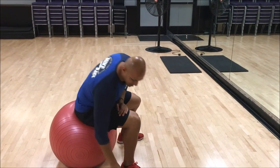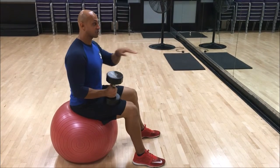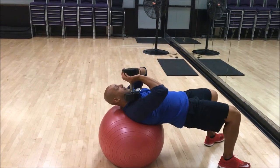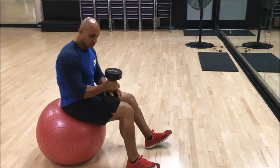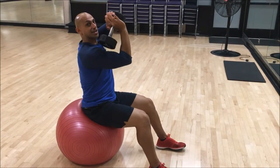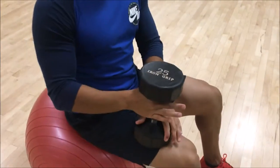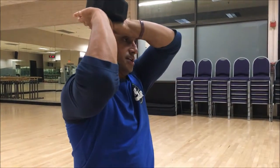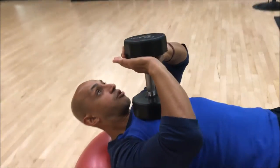Now putting it all together: put the dumbbell on our lap. From here we're going to move the dumbbell to our shoulder and slowly slide down the ball — slide down, keep my hips up. Now the hand position with the dumbbell: basically you want to make a triangle over the dumbbell, so if we get tired or it starts slipping, you have a firm grasp. Make a triangle over the dumbbell so that when you bring it up, the triangle is still there.